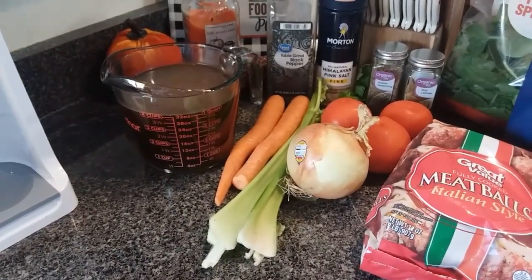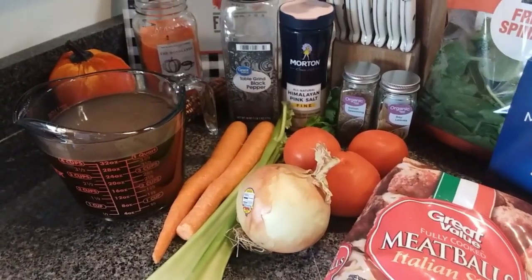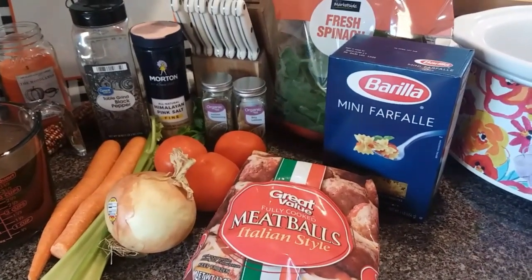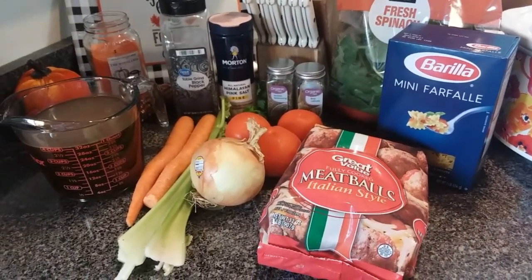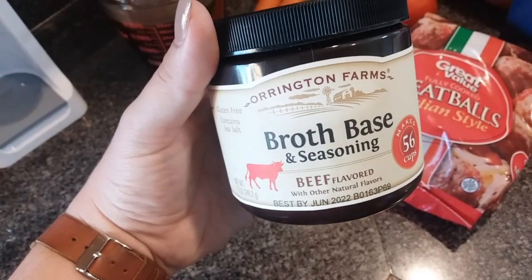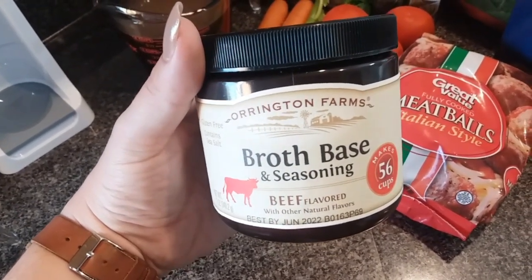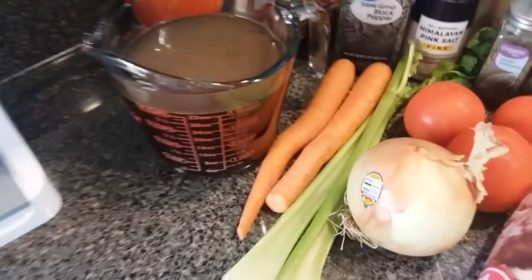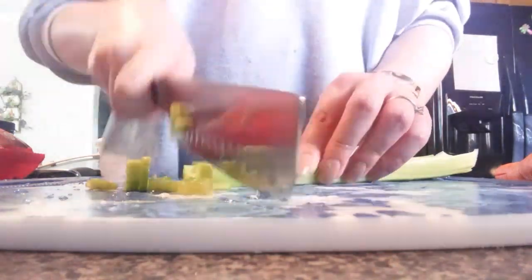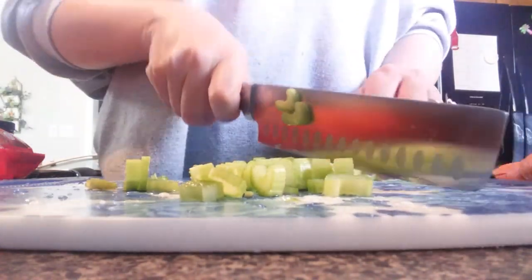Here's everything we need for the Italian meatball soup: four cups of beef broth, two cups of water, two carrots, two ribs of celery, a medium onion (I only used half), two tomatoes, Italian style meatballs, salt, pepper, Italian seasoning, a bay leaf, some fresh spinach, and some pasta. I'm using a broth base and seasoning to make my beef broth — it makes a beautiful broth. Now comes the time to chop up all of these veggies. We're gonna chop and drop — chop them up and drop them in the crock pot.